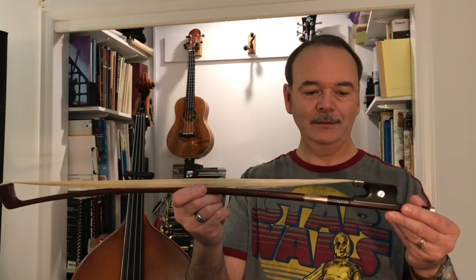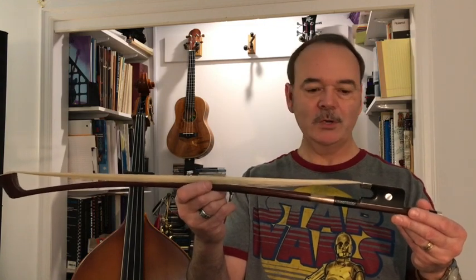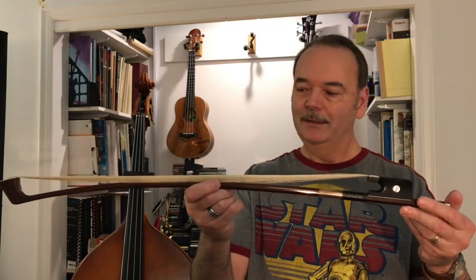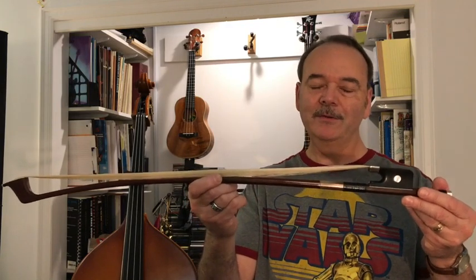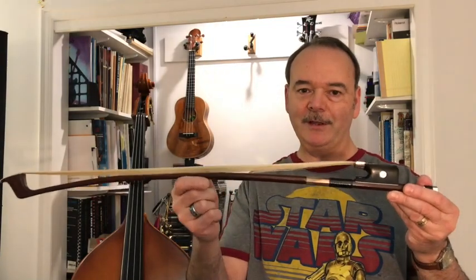He did the re-hair in one day — record time I guess — and I just got it back yesterday. So this is my bass bow and it has no rosin on it at all yet. Since I'm still a student, I'm just passing on what I've learned about rosining a bow. If you have any other comments or suggestions, feel free to leave a comment below.